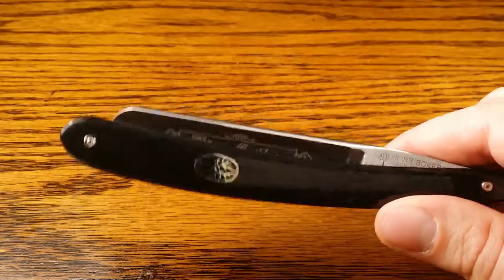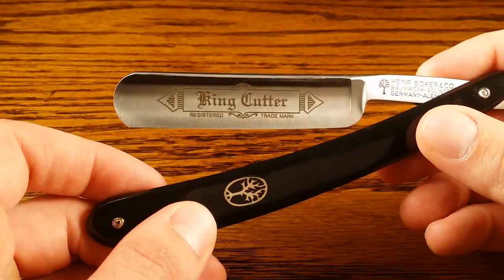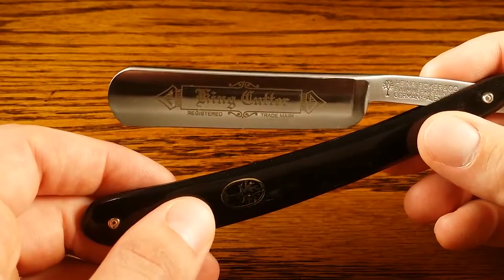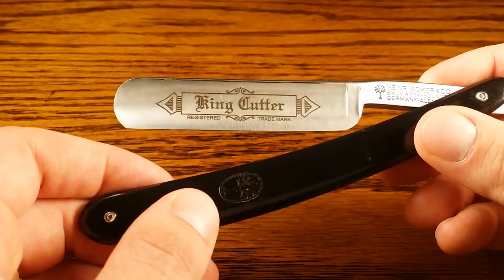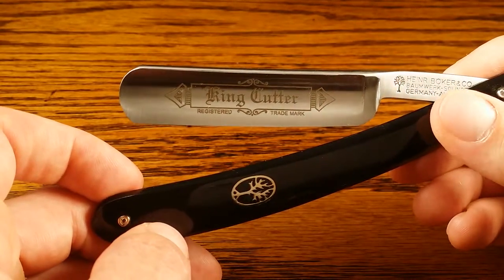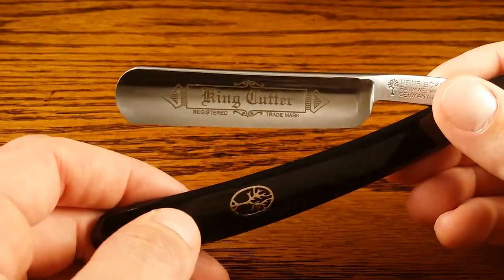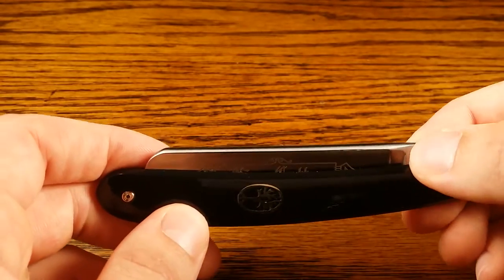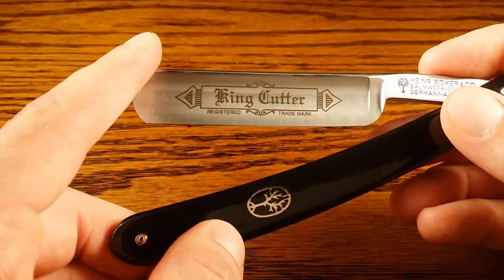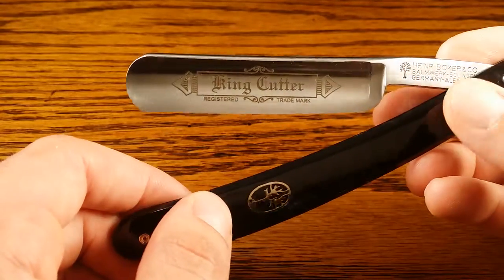The only thing a lot of people get critical of is the price. It costs over a hundred bucks — on Amazon at the time of this review it's like $110. It's a lot cheaper on Amazon than on any other site, almost like $50 cheaper, which is kind of crazy. So if you're thinking about getting this one, I'd definitely recommend getting it from Amazon. A lot of people are critical that it's over a hundred bucks, but I think that's a great price for a straight razor. Anything cheaper, I'd actually be more skeptical of — high quality steel like this is really expensive to produce, so anything cheaper probably uses subpar material and you're just not going to get that quality shave.